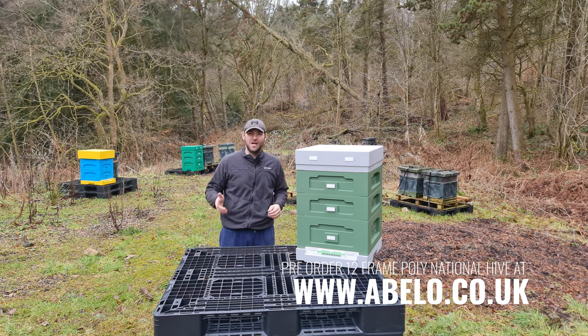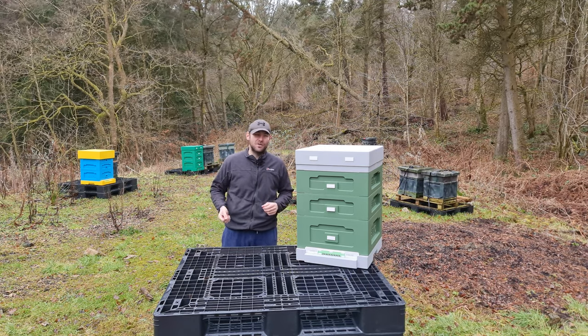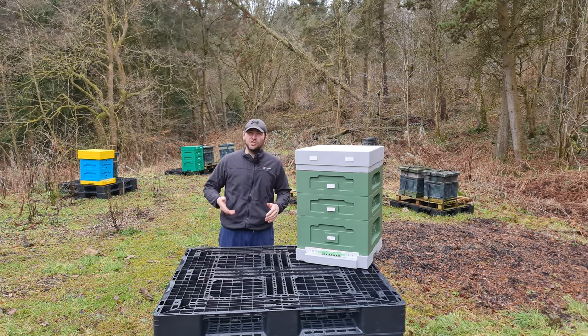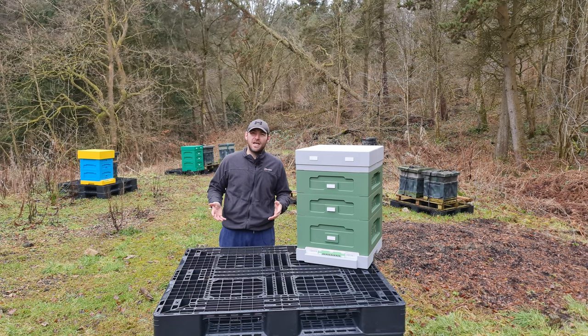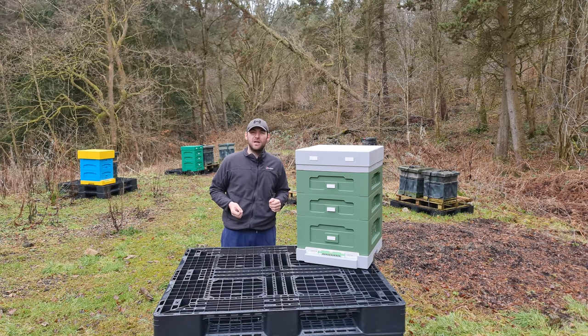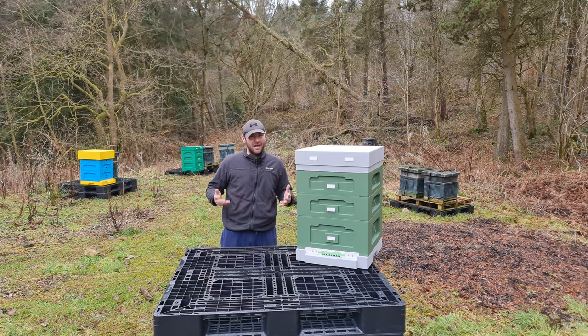Nobody else has got this video. Nobody else has got one of these hives. This is the first place to get an in-depth look on the inside of the poly national hive. I do apologise — it's a bit windy and rainy here today. I'll do my very best to give you a really good look inside, show you all of the features, and give you a top to bottom review.